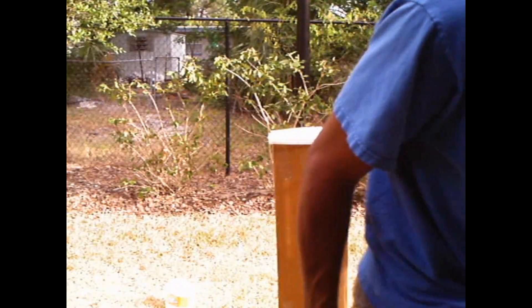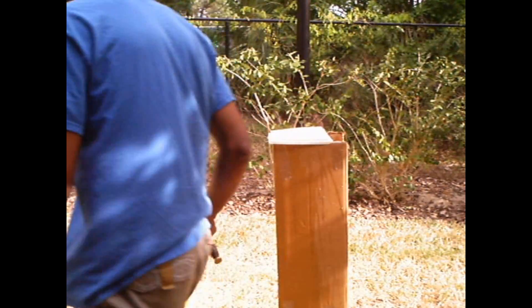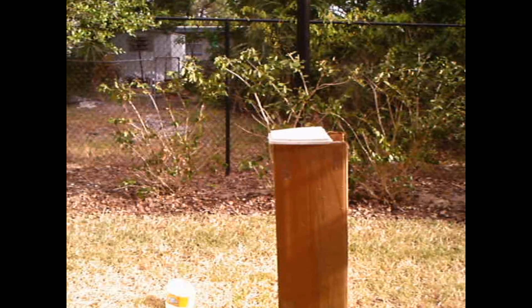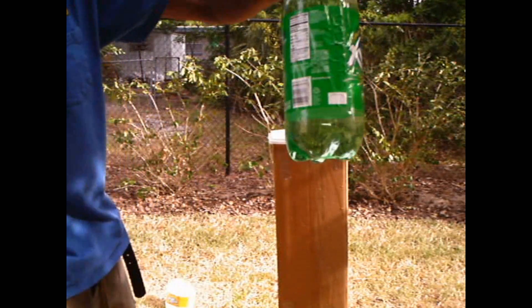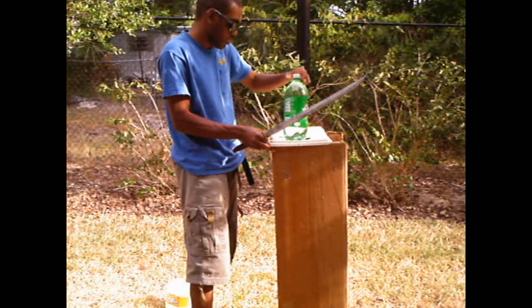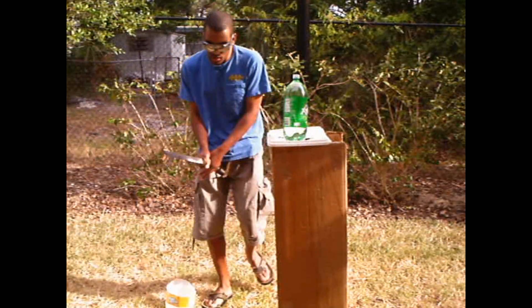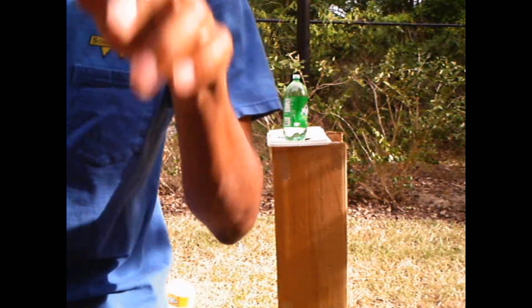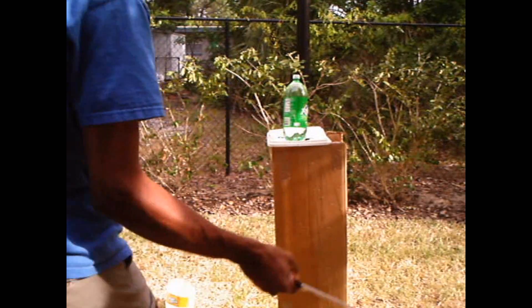So far they're even, one to one. Let's see what it can do against a slightly harder target — a two-liter jug. Let's try stainless steel first.